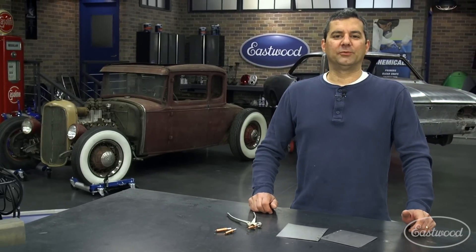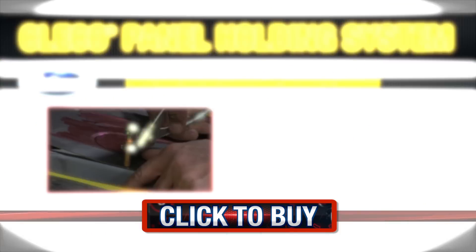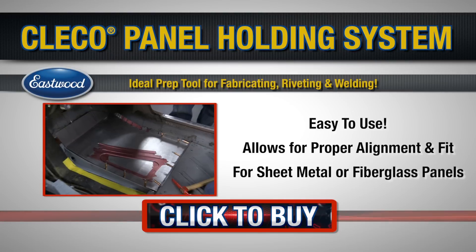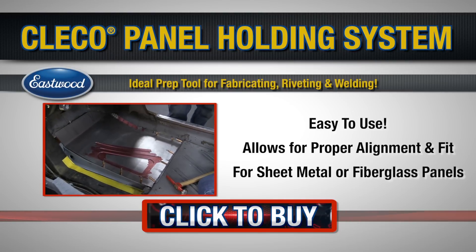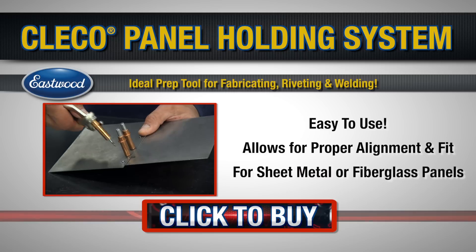As you can see, clecos are a must-have tool for any sheet metal fabrication or riveting on your project. So go ahead and get your set today — click the link and visit eastwood.com. See you next time.